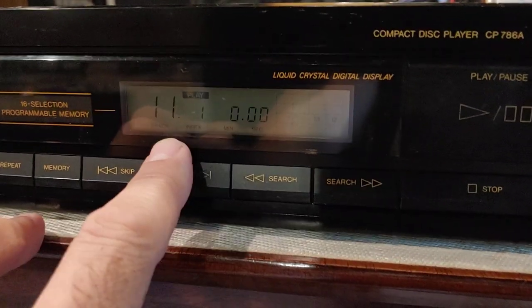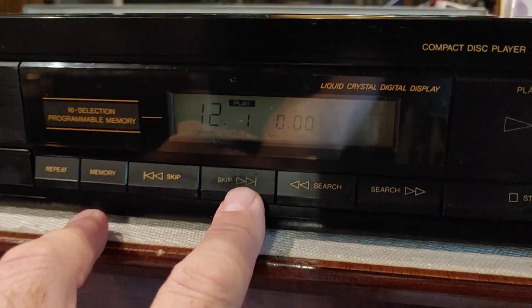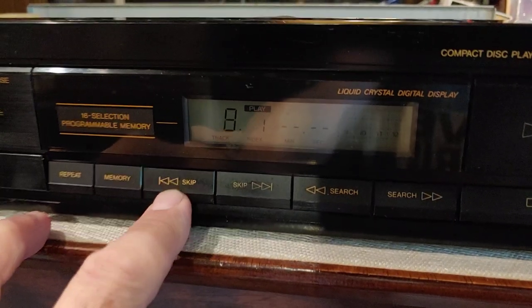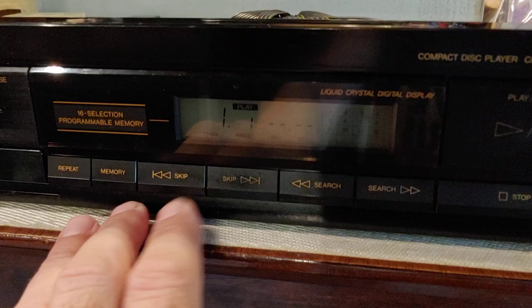We're on track 11. So if I skip forward while in play mode, it stops at the end. It'll skip all the way back and stop at the end going the other way as well. And it'll boot up at one.